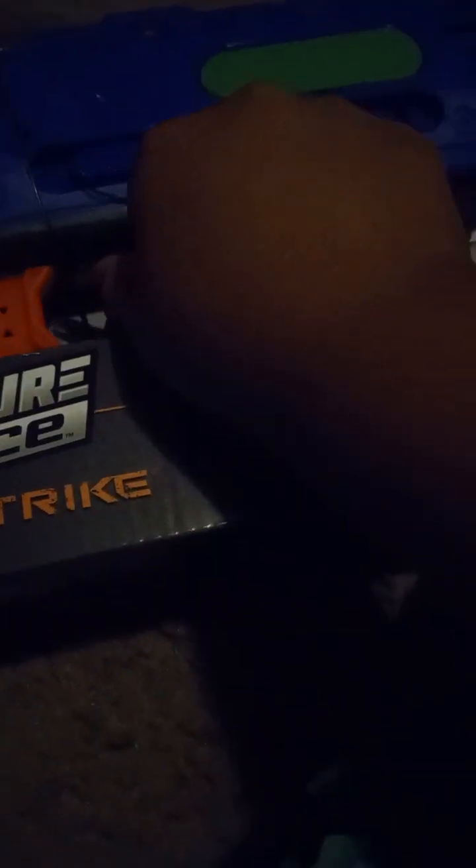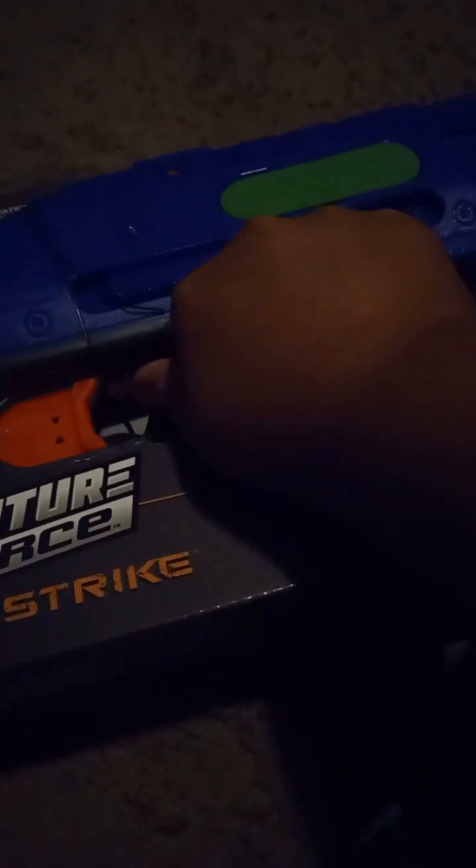I'm just gonna cut this. Cut it. Cut it. Come on, just cut already. Oh wait, there's three.